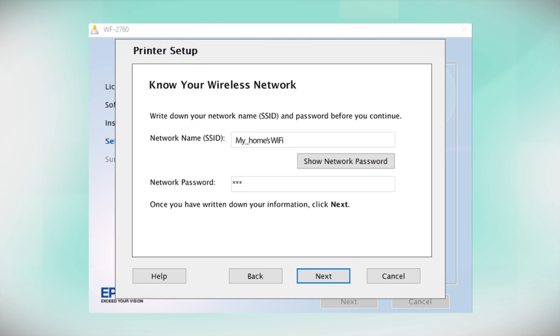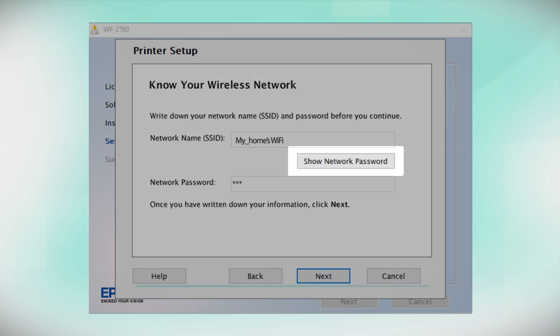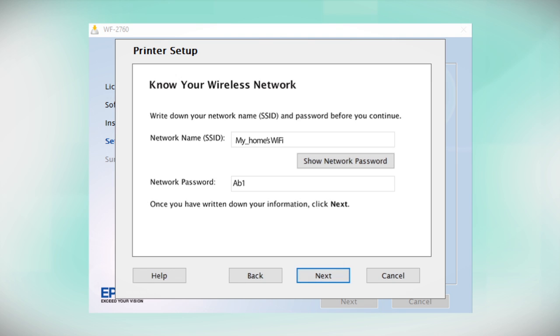You will need your wireless network's SSID and password in order to set up your printer. This information will automatically appear on the screen if your computer is connected to a wireless network. Click Show Network Password to display the password. Then copy down the SSID and password exactly as shown. When you're done, click Next.